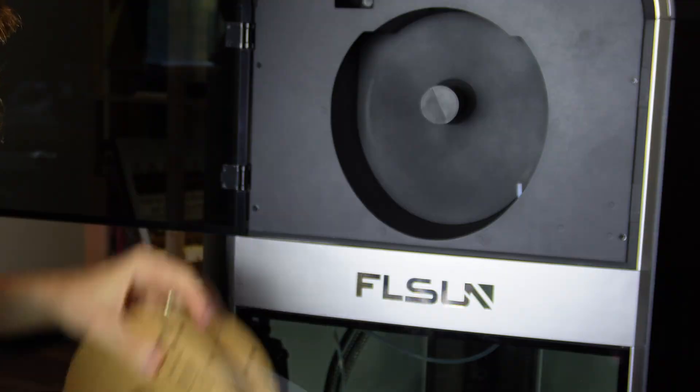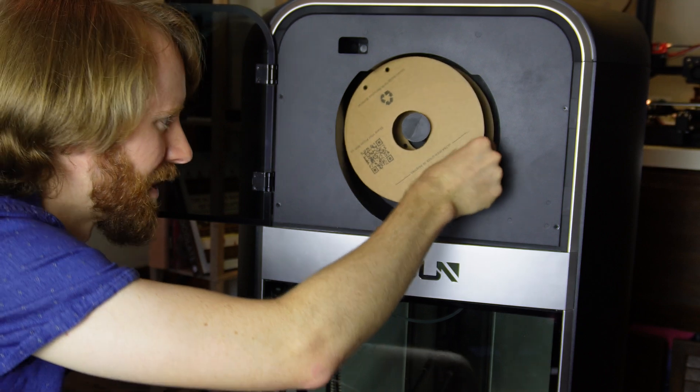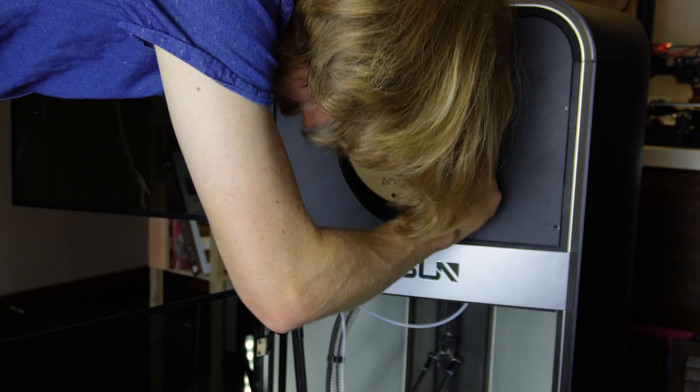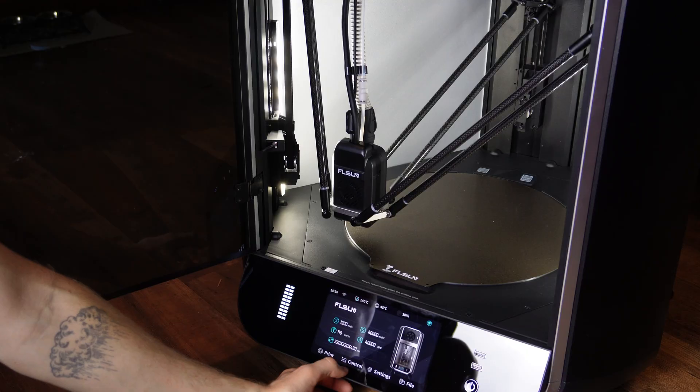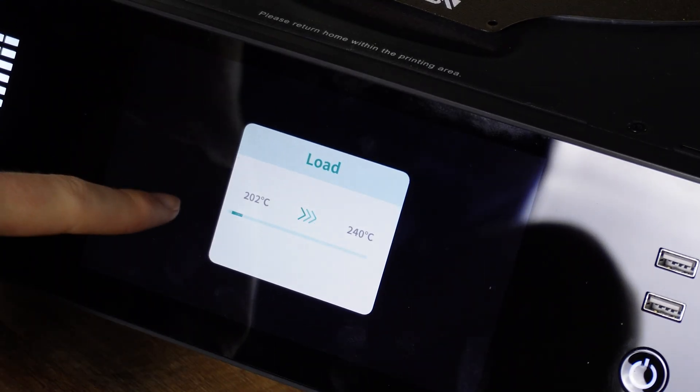The Bowden tube intake is right here, so we feed the filament in first. It's a bit awkward with the spool in the way. It's a lot easier to change filament if you hold the spool outside the machine and feed it in before placing it on the spool holder. We push it in until it won't go further, then navigate to Control > Filament > Load. It heats the nozzle to 240 degrees Celsius and pushes through enough filament to clear any old material from the hot end.